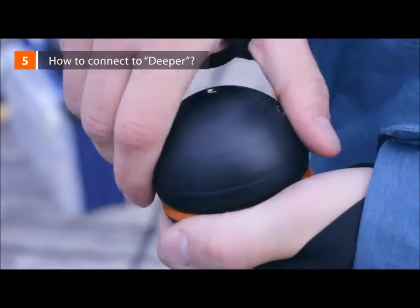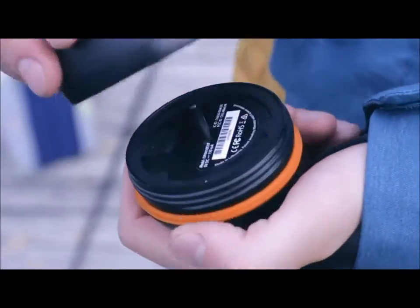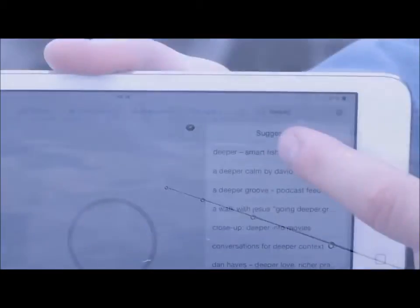How to connect Deeper. When you first get it, make sure the device is fully charged — indicated by the green light. Turn on Bluetooth on your smartphone and pair it with the Deeper. You can pair only when you're charging Deeper or when it's in the water. Download the Deeper app from the App Store or Google Play, then cast Deeper into the water and launch the application.